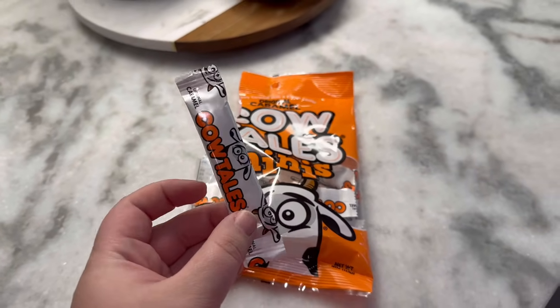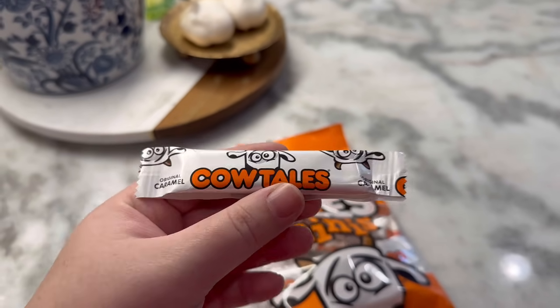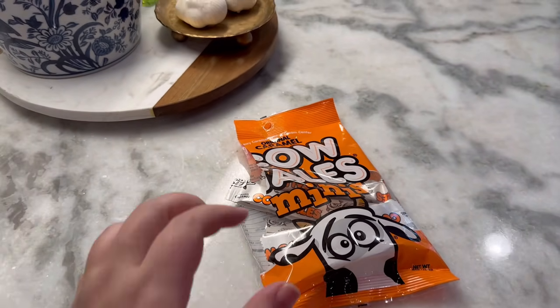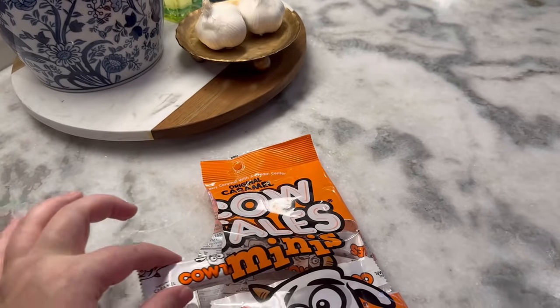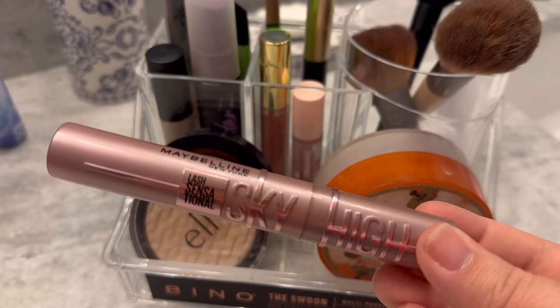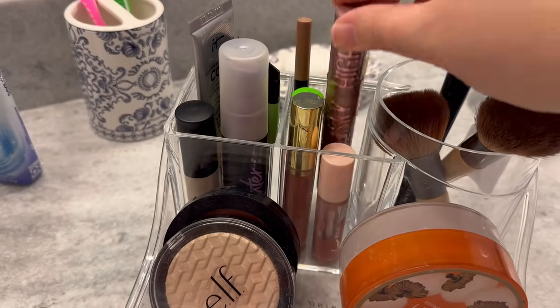Before I move on to the dining room, I'm taking a little snack break. Louis ran to the store and got me some cow tails — they just remind me of summertime when I was a kid. Also, I really wanted to mention this mascara I have on today — it's the Maybelline Sky High Lash Sensation. I have two layers on and I do not have long lashes at all, and it just looks so good.